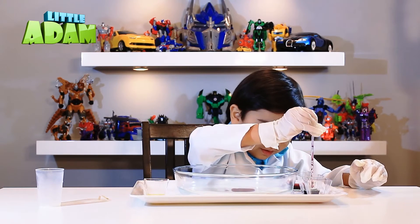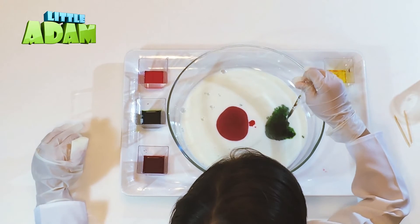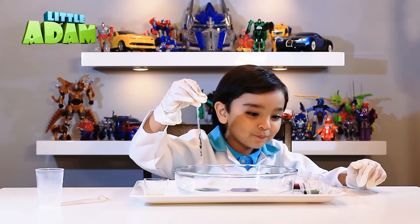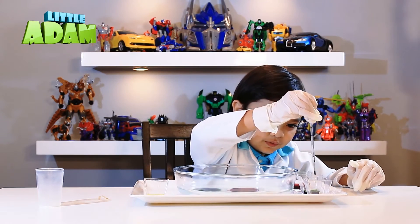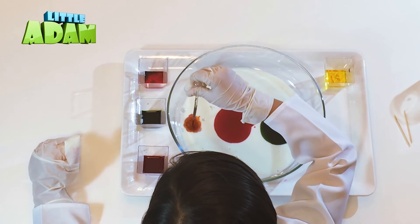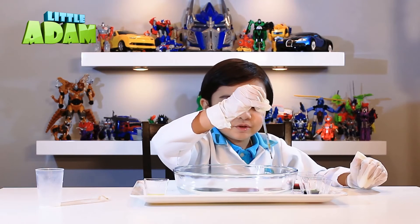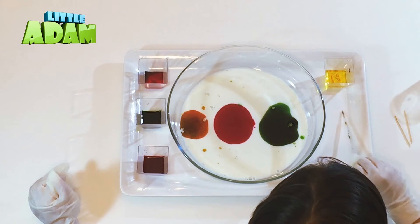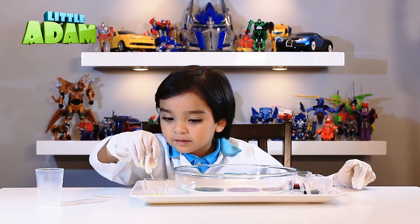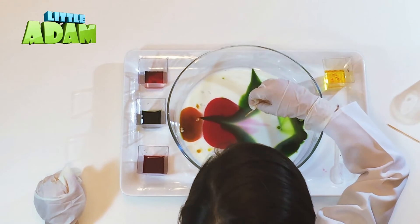Let's do the green one. Whoa! I got the orange — looks kinda weird. It's gonna be here. And we'll take this to the top, and we'll do that. Then... whoa! That is huge. Whoa!